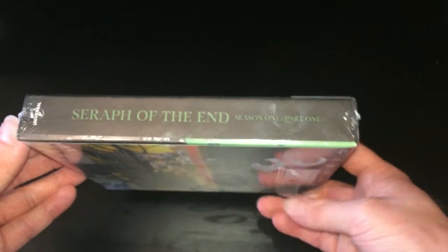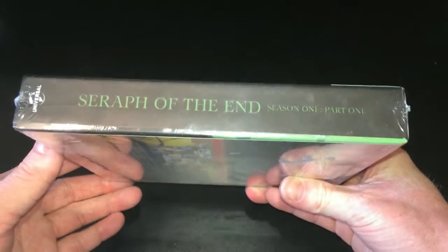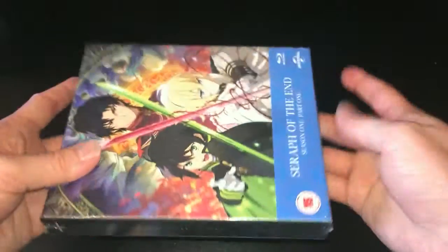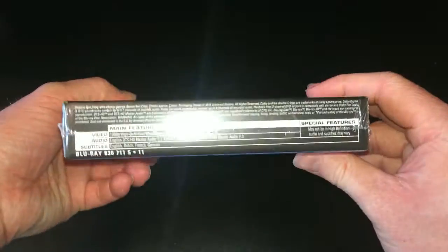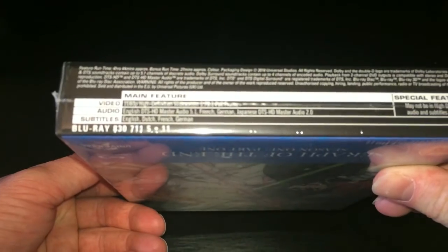We then have all the character artwork, which we'll see again later, and then we have the spine. Interestingly enough, the spine only has the logo, Season 1 Part 1, and the Universal logo. There are no BBFC markings or discount markings or anything that would in a sense ruin the artwork of this set, so that's some positive marks right there.